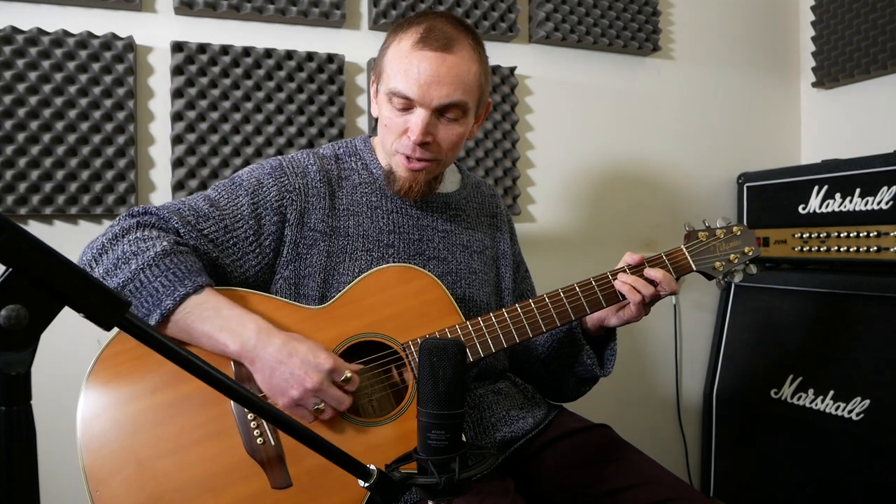I use this technique sometimes — it's kind of like a fan technique. A fellow I had lessons with years ago used to do it a lot and I kind of picked it up from him. I think it sounds quite nice.